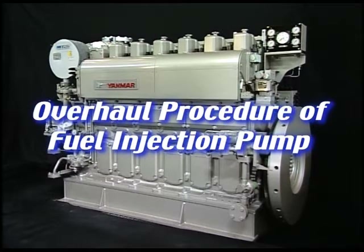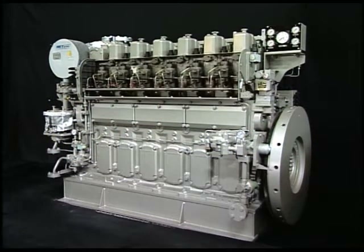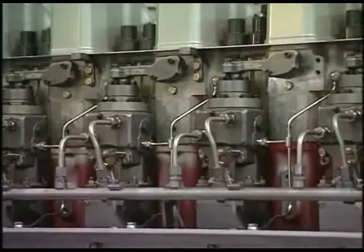I'll explain the overhaul procedure of fuel injection pump. Handle the fuel injection pump with care because it has been made precisely in order to display combustion and governor performance.